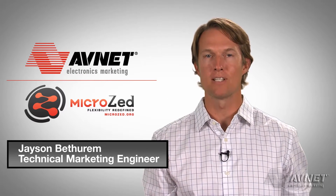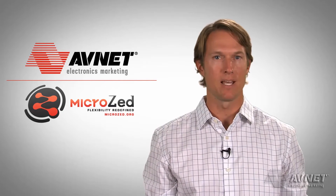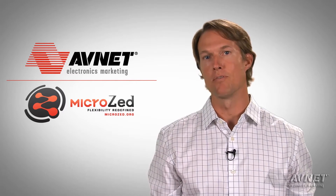Hi, I'm Jason Bathuram, Project Engineer on MicroZed. Leveraging the experience we gained by developing Zed board, we've created this new versatile platform, MicroZed. Let's take a tour of this board.